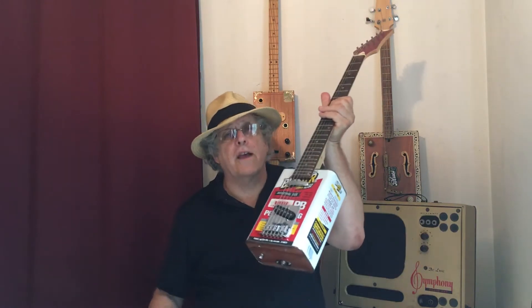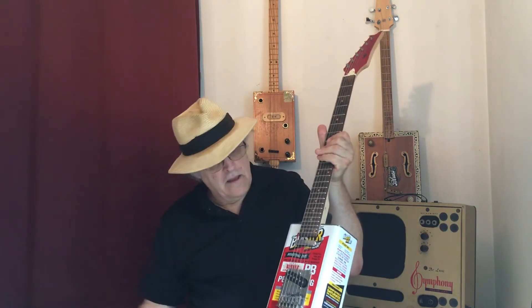Looking pretty good so far. I think you can see it's definitely an oil can guitar. It's quite nice. He's added a bunch of stuff that I didn't send down to him, and I'll go over that in a few moments.